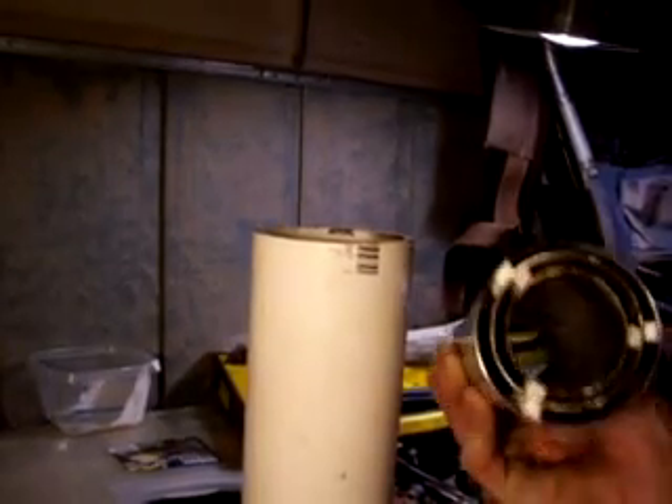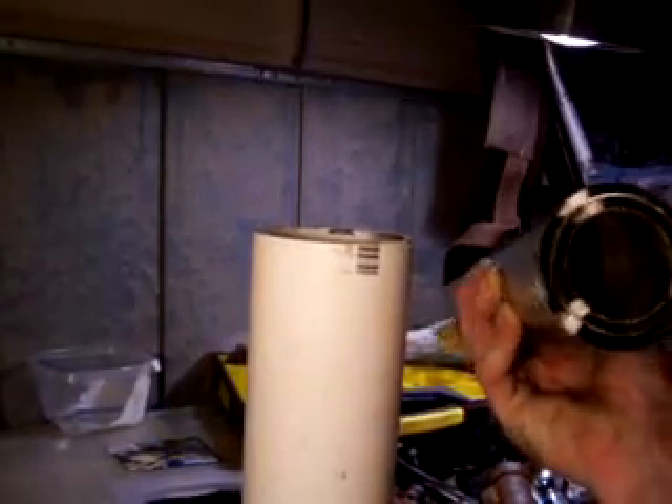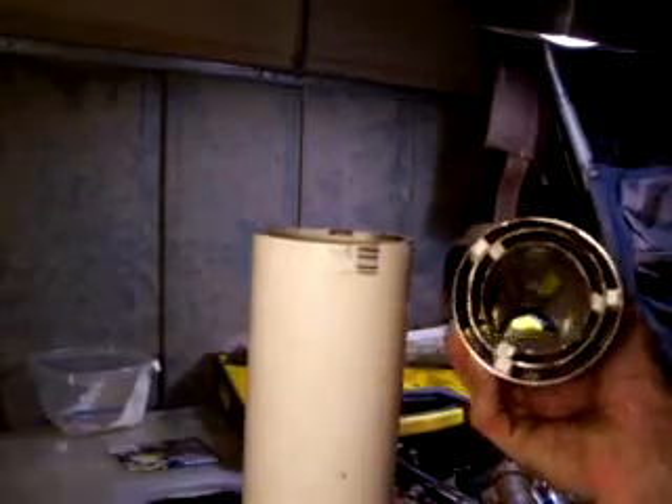What's up YouTube, this is my first try at an HHO generator, also known as a hydrogen generator. I've been watching a lot of videos and I chose to go with what I think is called the Joe cell.